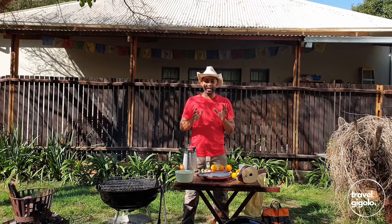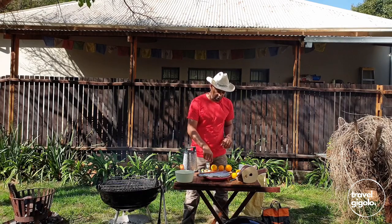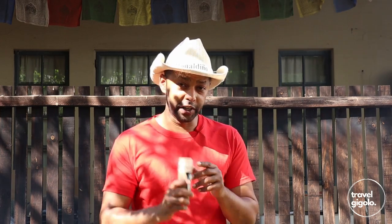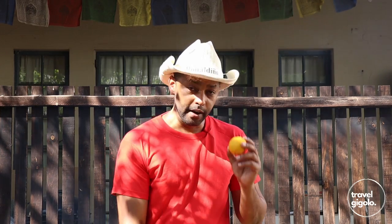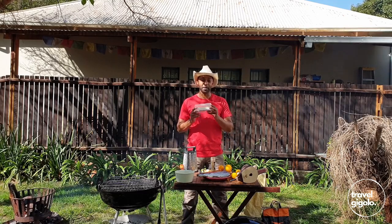The rest of the ingredients have to do with the basting that we're going to put on the fish. These consist of some garlic, some pepper — freshly ground pepper preferably — lemon, and that's going to be lemon juice and some lemon rind as well. And orange, that's going to be orange juice and some orange rind as well. The final important ingredient is some butter.